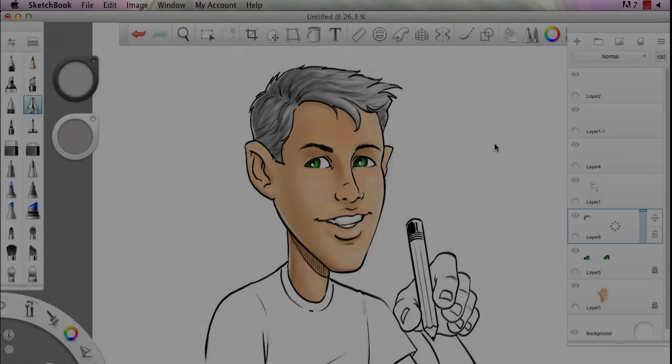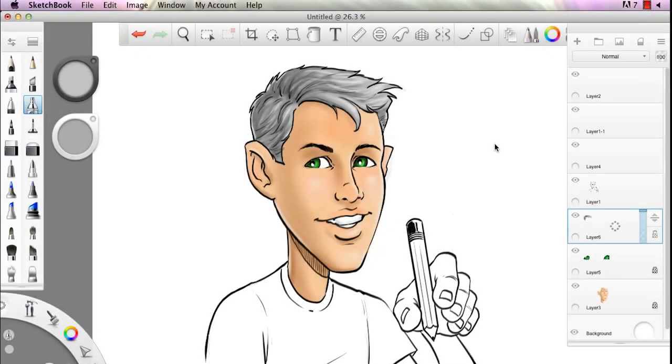Hello everyone, Robert Marzullo here, Ram Studios, nice to see you. Here's me drawing a little character — this is actually an audio test, so it's not about drawing or anything. If you came here to watch some drawing you might want to change the channel, I guess.